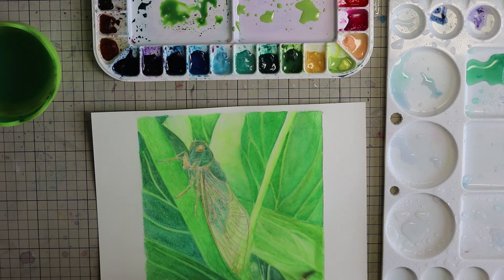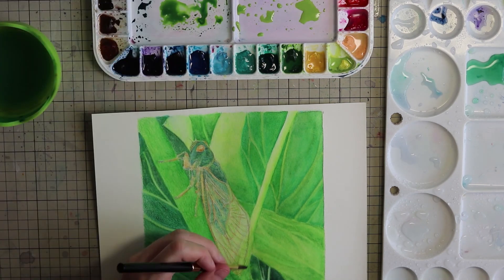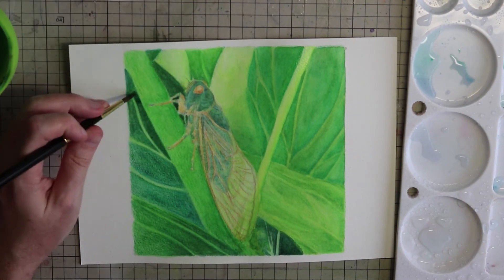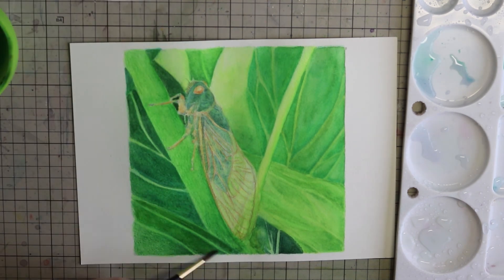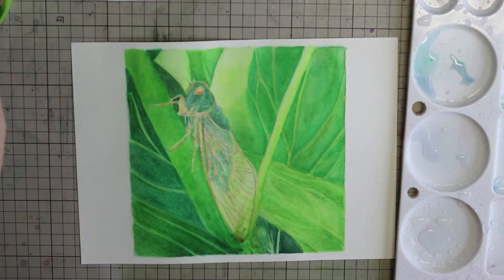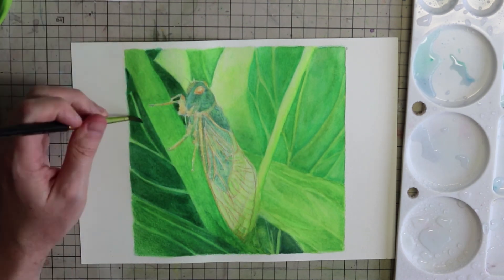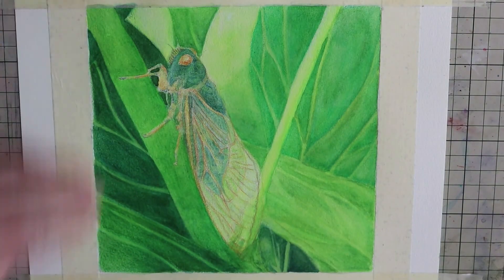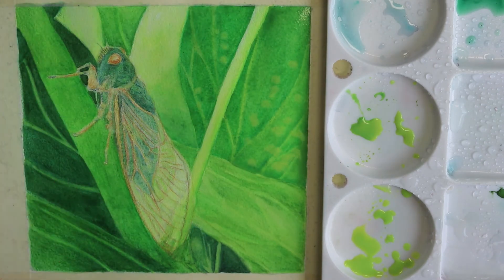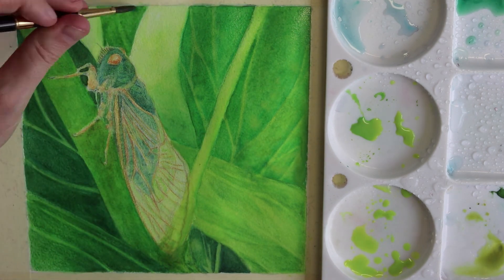I probably went too far trying to blend everything out fully and should have stopped a little bit earlier — particularly for the leaves on the bottom left, which I think I made too dark. But it's certainly an interesting first experiment and overall I'm happy with how the piece eventually turns out. If I could go back, I'd stop somewhere around one or two layers of watercolours on top of the colour pencil work.